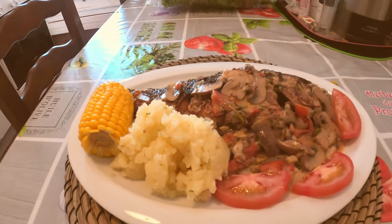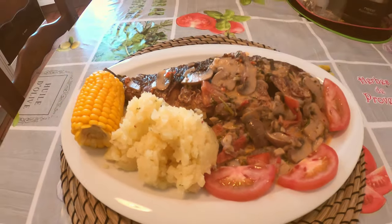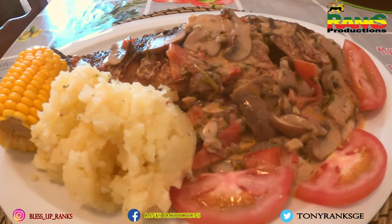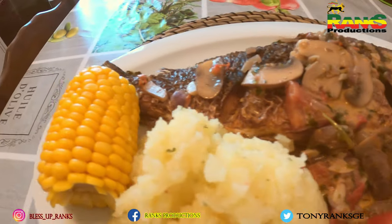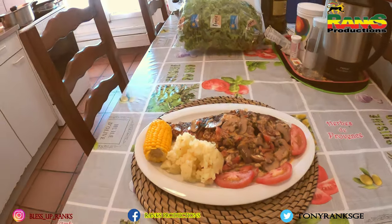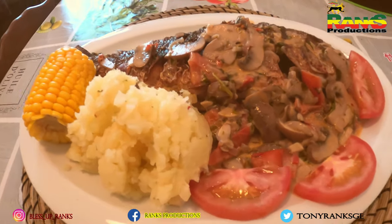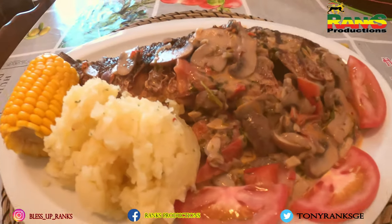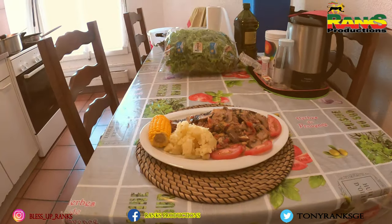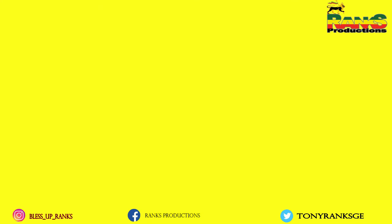Thank you so much for watching. Hope you will try this recipe — it's very simple and easy, just another way of doing your fish. Thank you so much for watching. Frank's production to the world. Thank you.